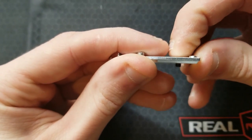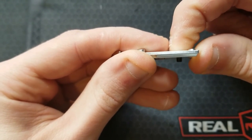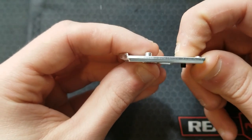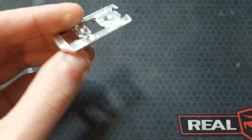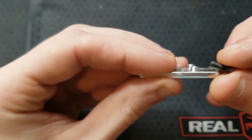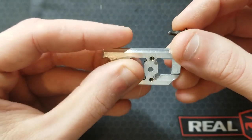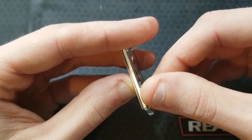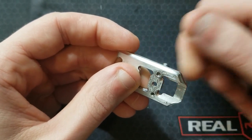I was hesitant about the amount of thread engagement on the plate-to-slide interface, but I measured it and compared it to the factory optics plate and the Tony Systems, and it's exactly the same. Because there are thread bosses extending up out of the plate, there is a ton of thread depth engagement on the optic mounting screws, which is fantastic as well.